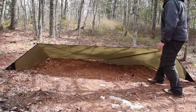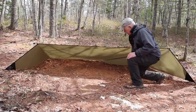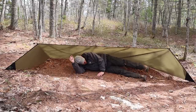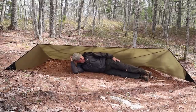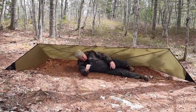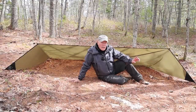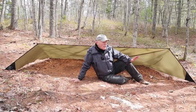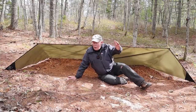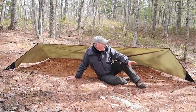All I did this time was lower the guy line — this is referred to as the stealth shelter variation. There's not a lot of height in here, but there's a lot of coverage. I must have four feet at my head and foot before I reach the edge of the tarp — much more coverage, but very little headroom. This would be a great stealth shelter if you're looking to go low profile and don't want to be seen. It's also much more wind resistant because of its low profile, and it allows you to get further in under the drip edge, giving more protection in inclement weather.